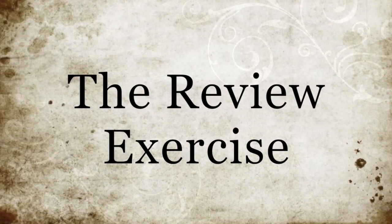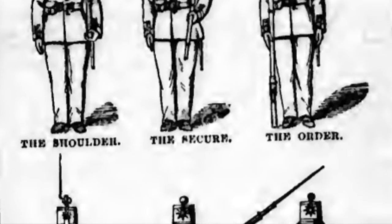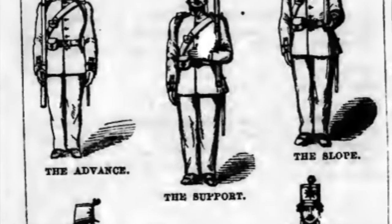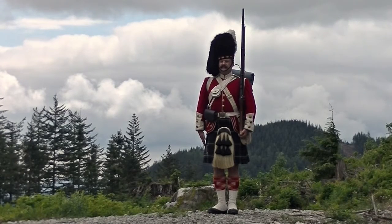The review exercise was used on parade to gauge efficiency and ability in the performance of the manual exercise. It highlighted a few of the more common movements. It was not a set routine per se and was executed with individual words of command.